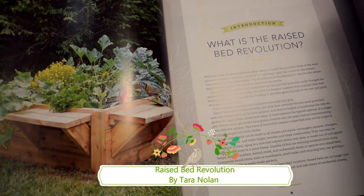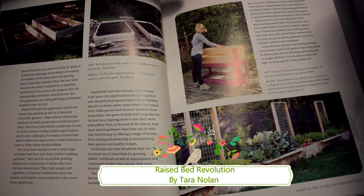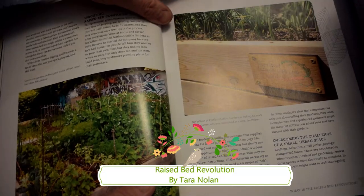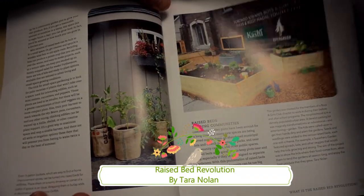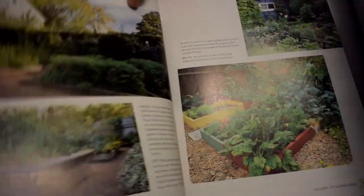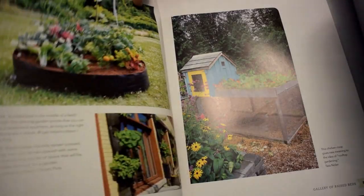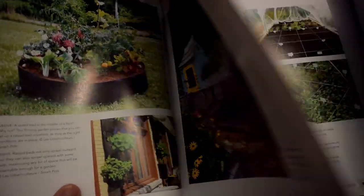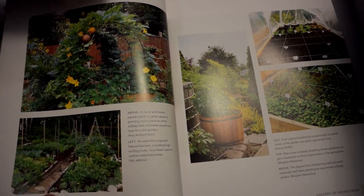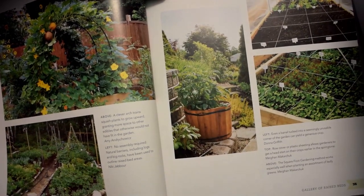I highly recommend it because it outlines all the benefits of growing a garden, especially edibles, in a raised bed structure. There are many different ideas in this book — containers, trellising — it's a beautiful book. I also like how it includes detailed instructions on how you can put together your own raised beds with simple supplies that you would find at your local hardware store.